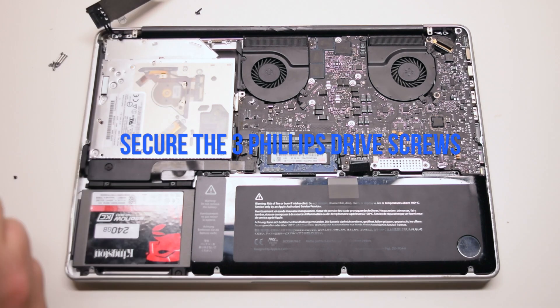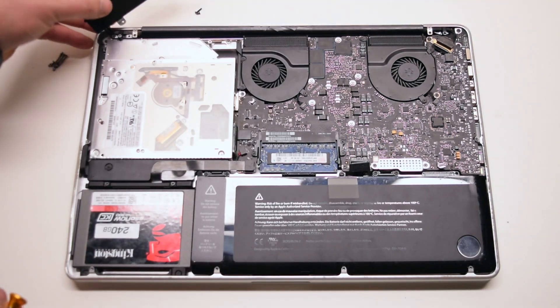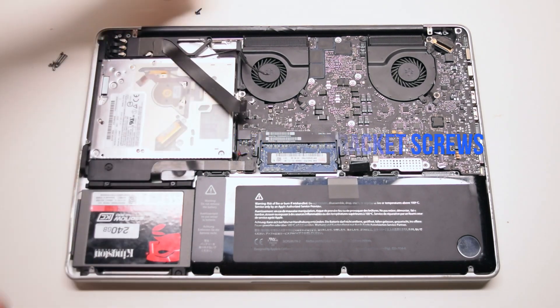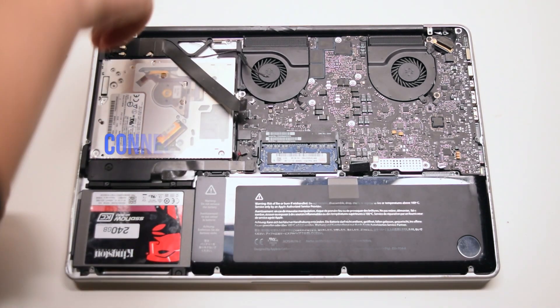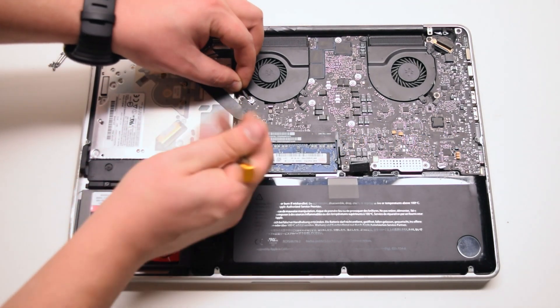Secure the three Phillips head DVD Drive screws. Place the bracket back into position and secure it with the two Phillips head screws — the short one on the right and the long one on the left. Connect the Wi-Fi cable, then the EyeSight cable.